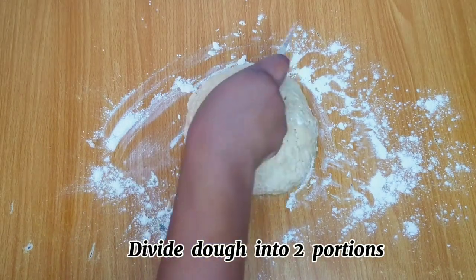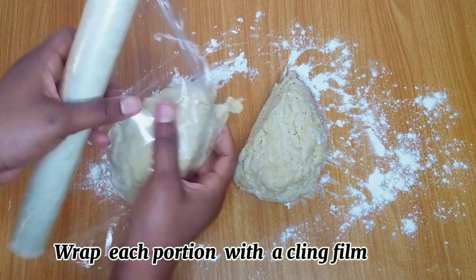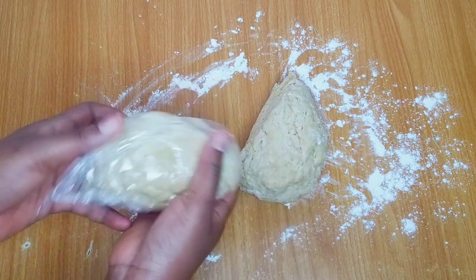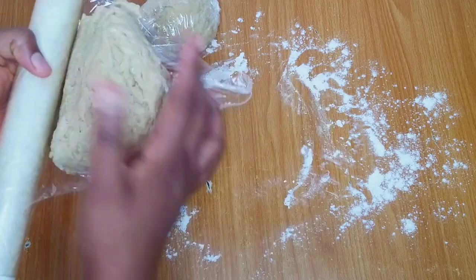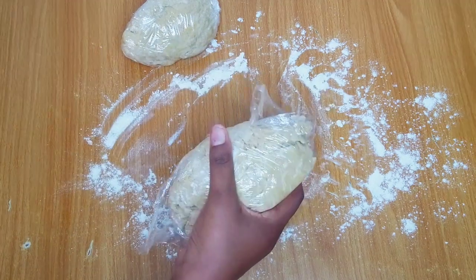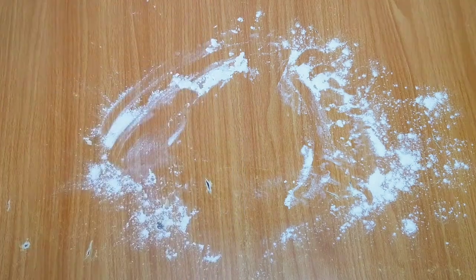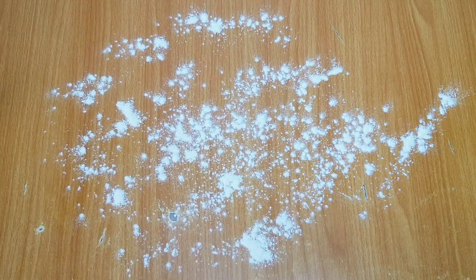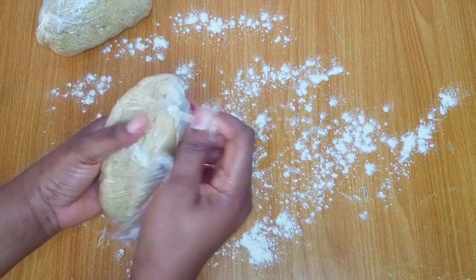I will divide the dough into two, wrap each one with a cling film, and transfer into the refrigerator. I'll allow it to rest for about 30 minutes, but this step is totally optional. After about 30 minutes I'll bring out the dough from the refrigerator, flour my work surface, and proceed to roll out the dough.